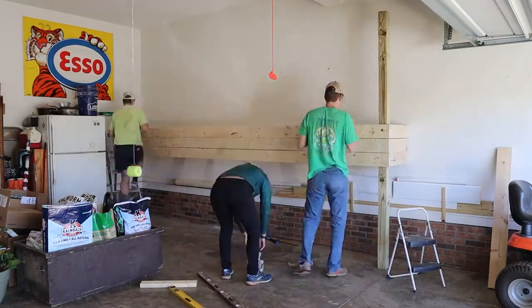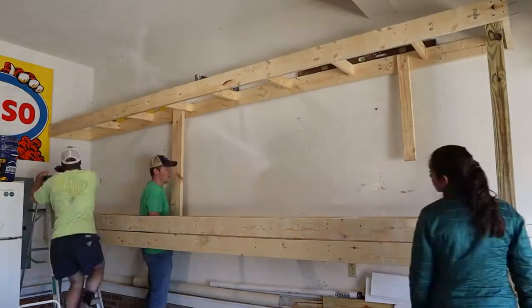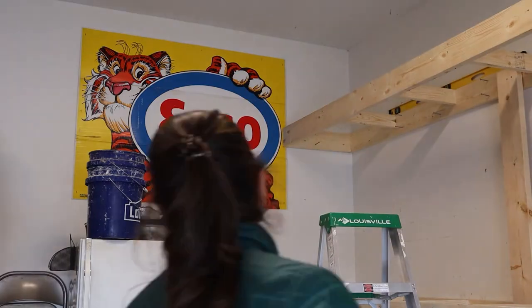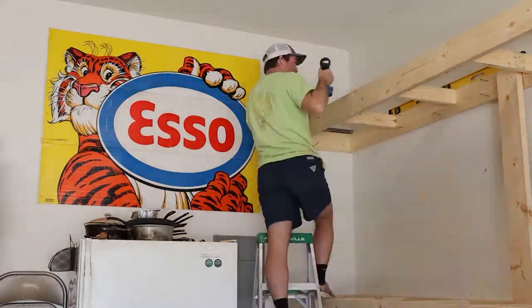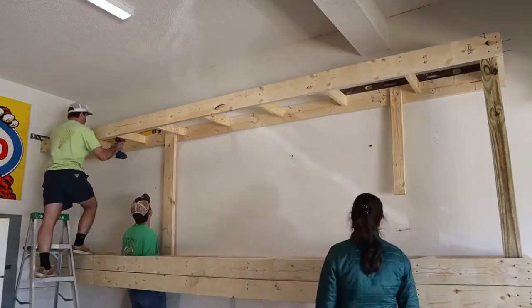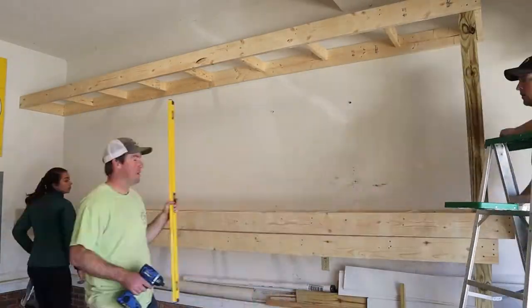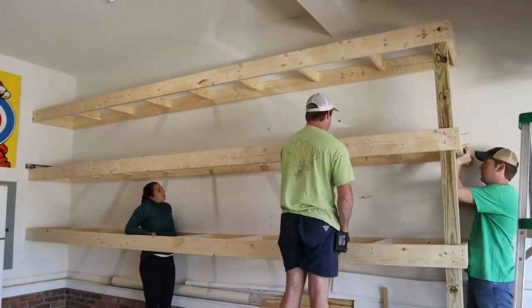We slid the other two pre-made shelves onto the 4x4 to make it easier to position them before mounting. Lifting the shelves up was a bit tricky — it really helped to use a piece of 2x6 and a piece of 2x4 to hold them up higher without needing to stand on a bunch of ladders. A key tip: we pre-started screws along where each stud was while the shelves were still on the ground, so once we had them lifted into place it was easy to just screw them in. We repeated that for the middle shelf too.